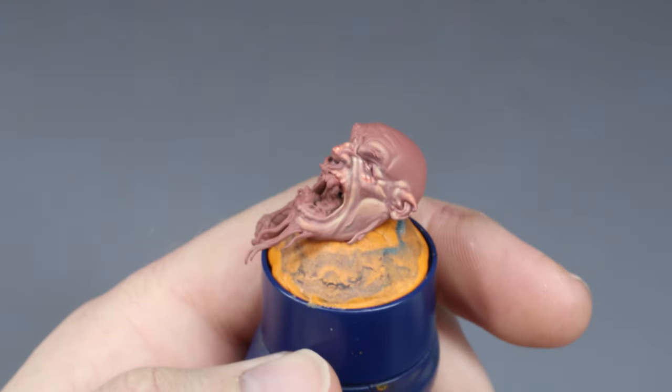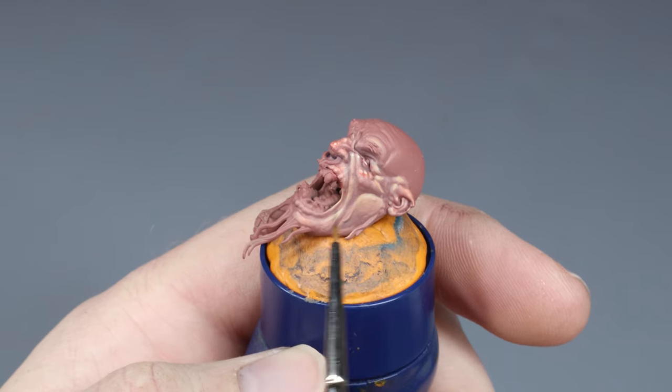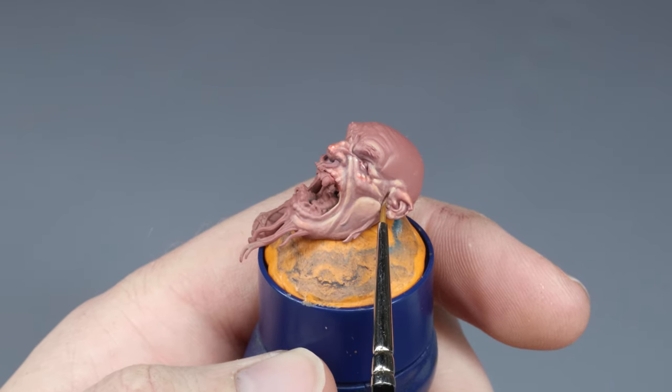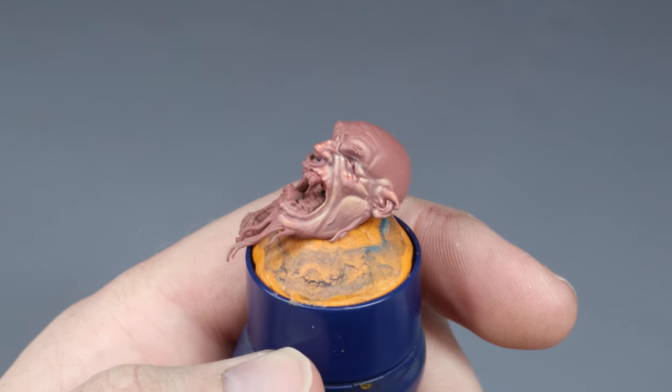Here we have a gargant face — a good, slightly larger canvas to be able to show you more easily how to paint an eye. Smaller eyes are harder but the principle is the same.